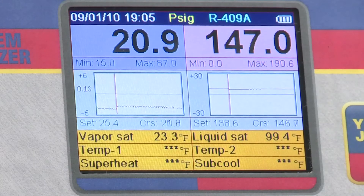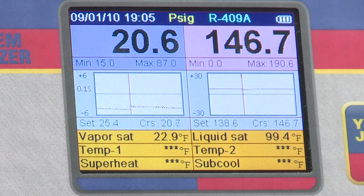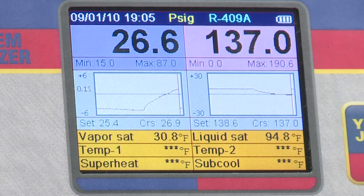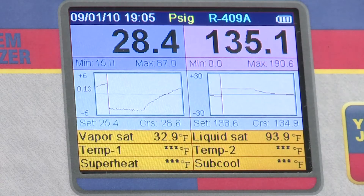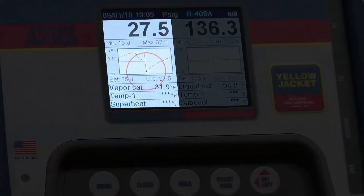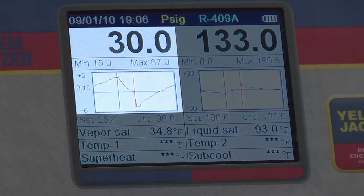On the same refrigeration unit, the pressure graphs on the analyzer can help check the low-pressure control settings. In this setup, we cycle the low-pressure controls on and off by controlling the flow of liquid refrigerant to the evaporator. Notice that the cutout and cut-in points are indicated on the pressure chart by the rapid rise or fall in the low-side pressure graph. By pressing hold and moving the cursor with the up-left and down-right keys, we can see exactly where the low-pressure control is cutting out and back in.